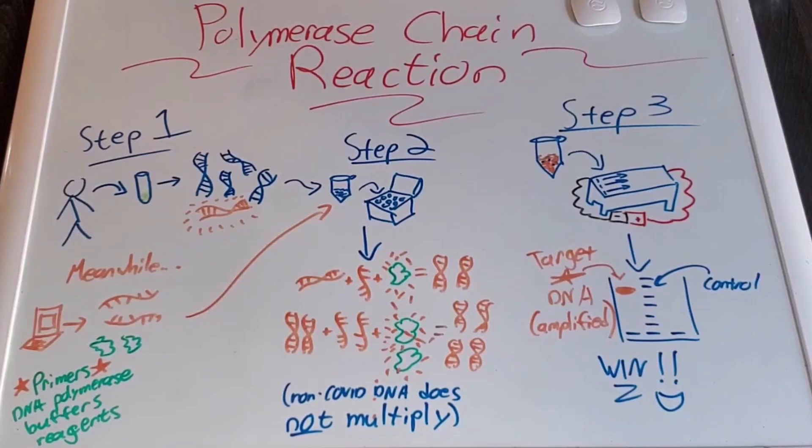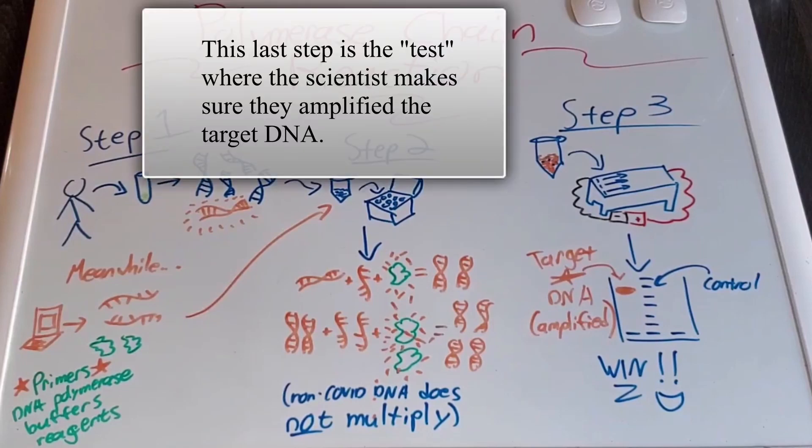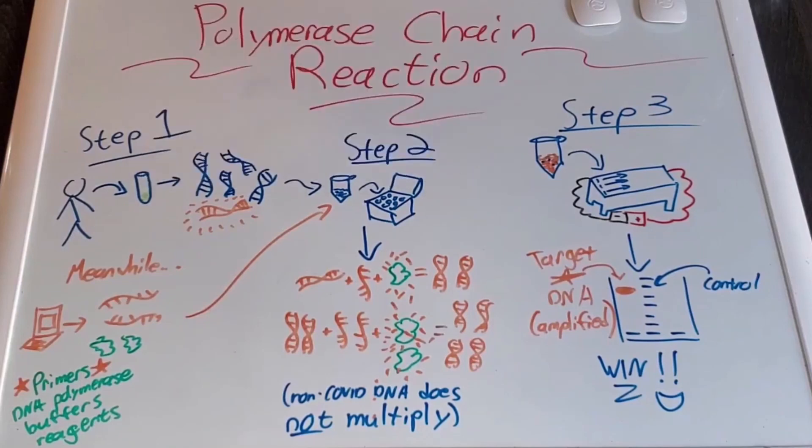Then you run it through what's called DNA gel electrophoresis. It sends an electrical current through the sample, and the DNA nucleotides move depending on how heavy they are. Ideally, you have a bunch of one type of DNA forming a big lump in one specific part of what's called a gel. This big amplified target DNA piece — as long as you weigh it against your control and make sure it matches, you win. It's super confusing to explain, but if you have any questions, ask me in the comments.